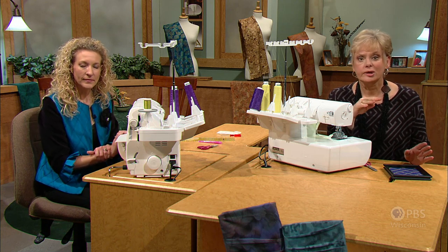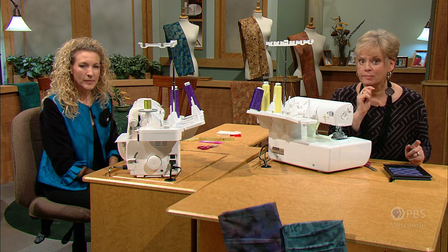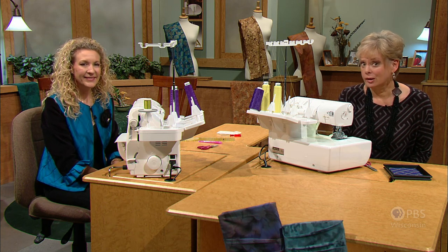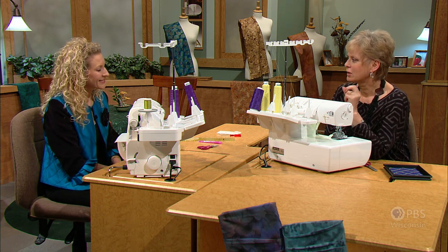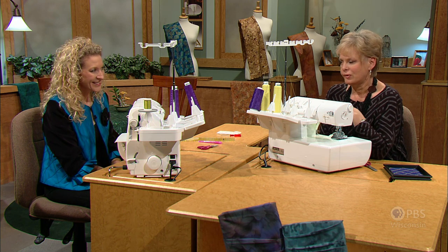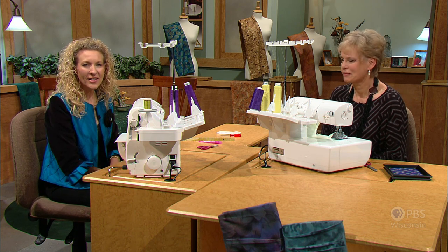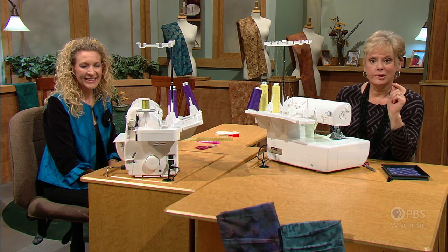We've shown you four different techniques in this program, and four techniques in the first program of this series. If you missed that first program, you can go to nancyzieman.com and re-watch it online. Pam, it's been my pleasure to have you as our guest to teach us how to use our serger — not just for finishing edges but to really make it sing. Get those sergers out of the closet and have some fun.